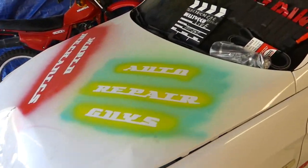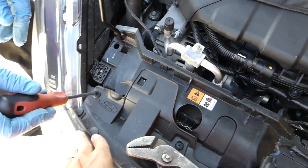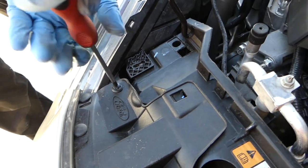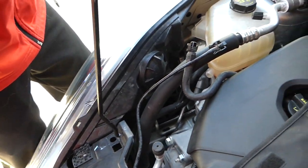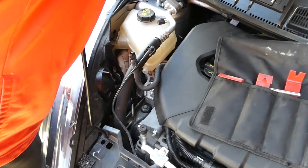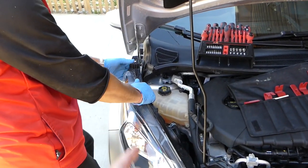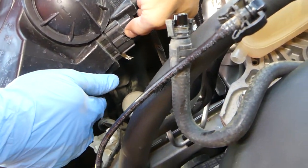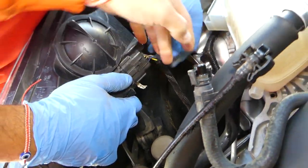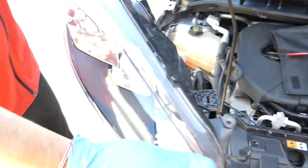You have one T30 screw on top and one on the bottom. For the clip, unscrew the middle part and pull the clip out using a clip removal tool. The headlight comes out in one specific way — pull it back then up — so you don't scratch the bumper. Then press in the wire connector tab and disconnect it.